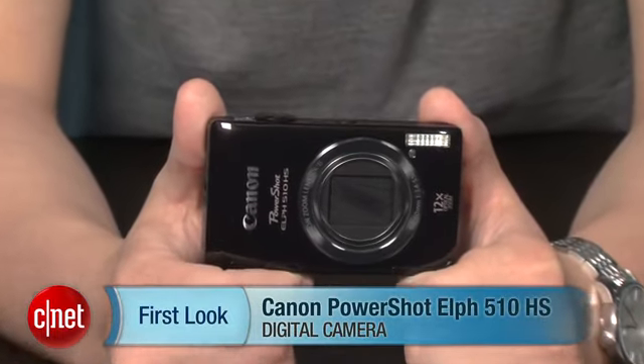Hey there, I'm Josh Goldman, Senior Editor with CNET, and this is a look at the Canon PowerShot Elph 510HS.